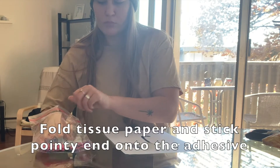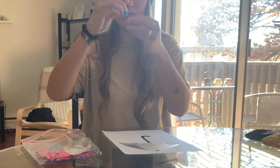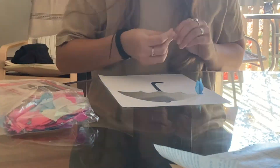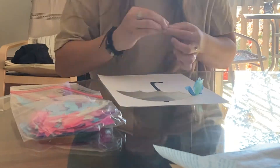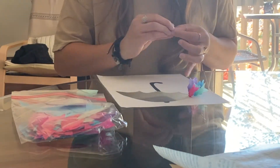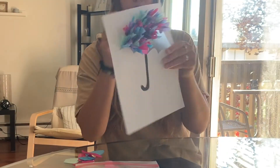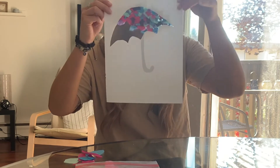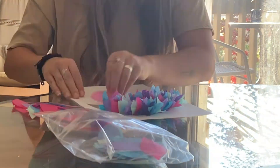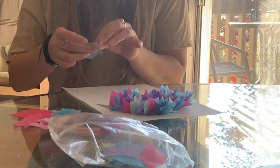You are going to use one tissue paper at a time and you are going to bunch it together, folding it like so, and putting the pointy end onto the adhesive. I am going to do that until all of the adhesive is full of tissue paper.